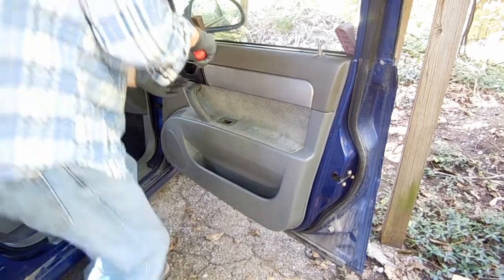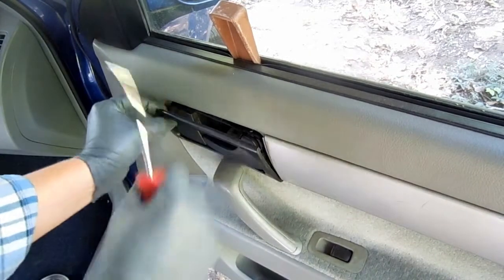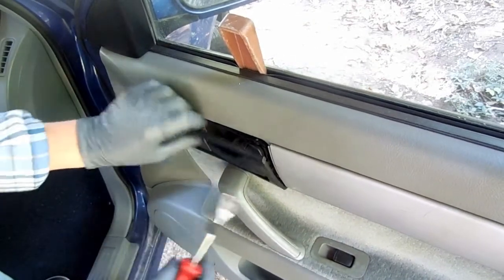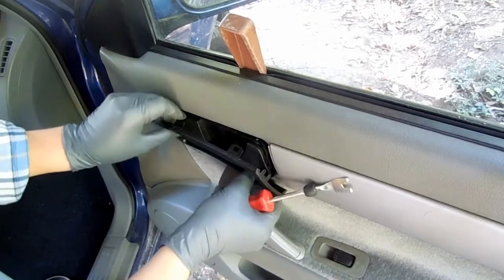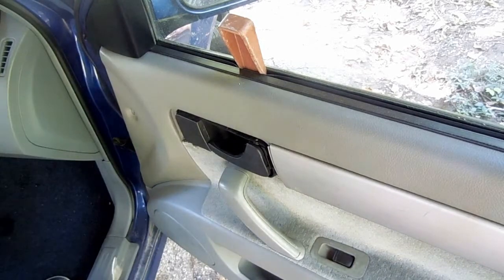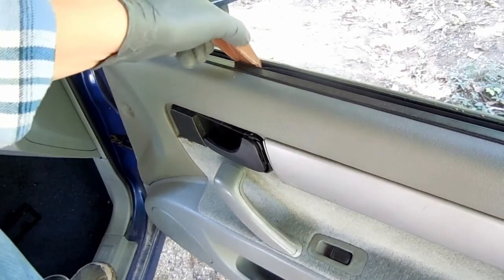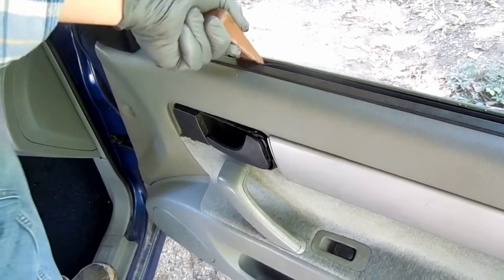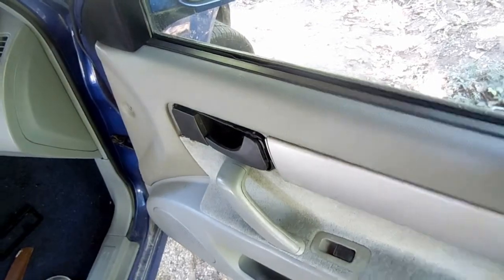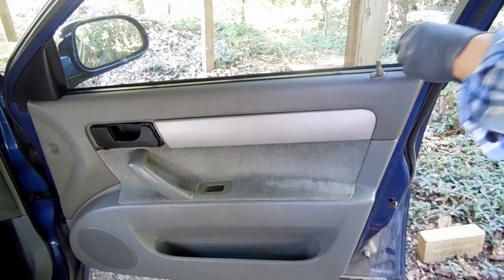This is from last summer — it's a door stop I used to prop up the window. The motor went out but the customer didn't have the money to replace it, so I propped up the window with these door stops. This is the other one.